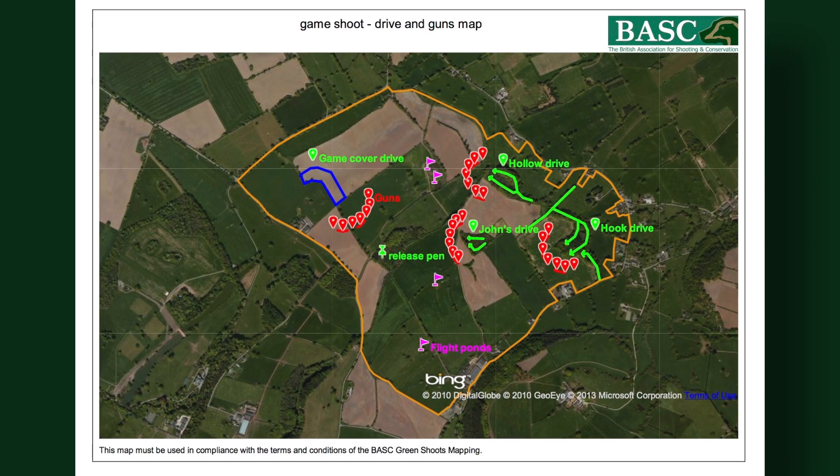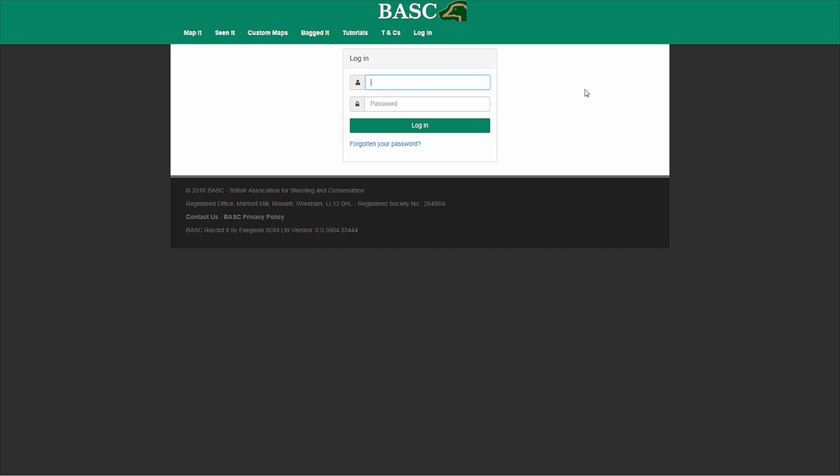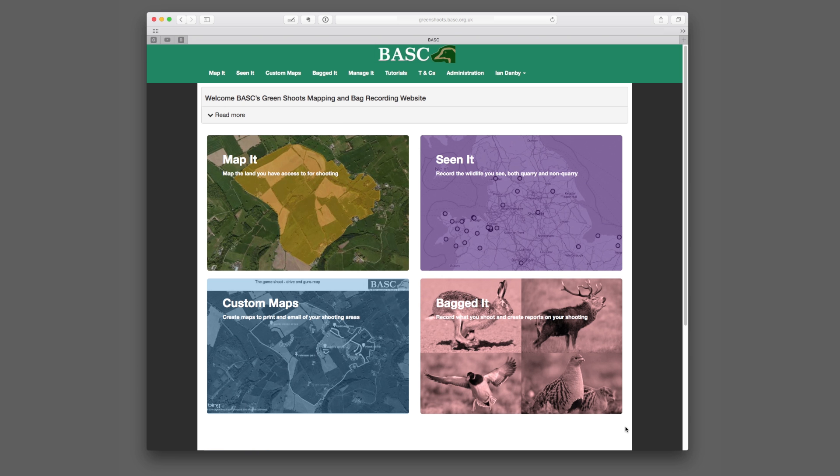Make great maps of your shoot by using BASC's Green Shoots Mapping website. It's free to BASC members, secure and easy to use.